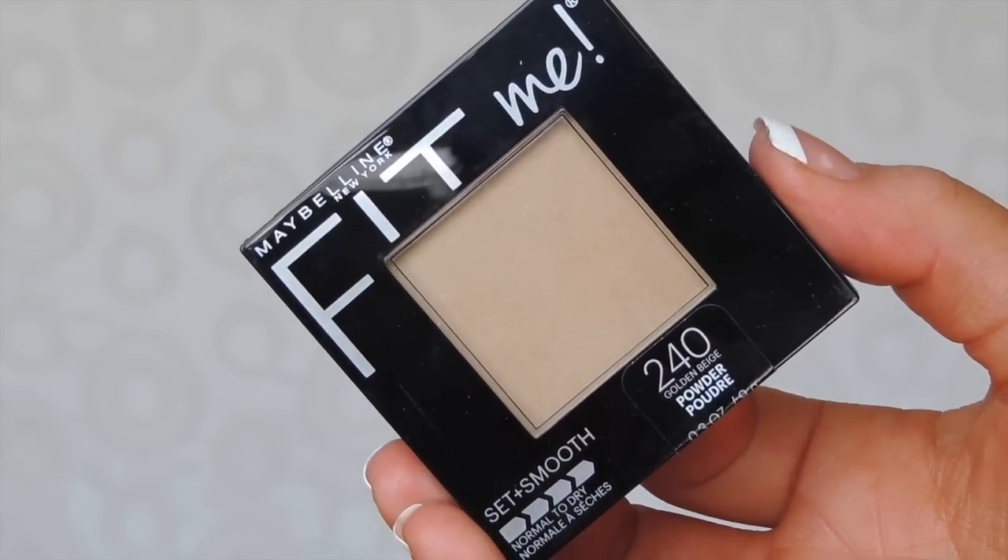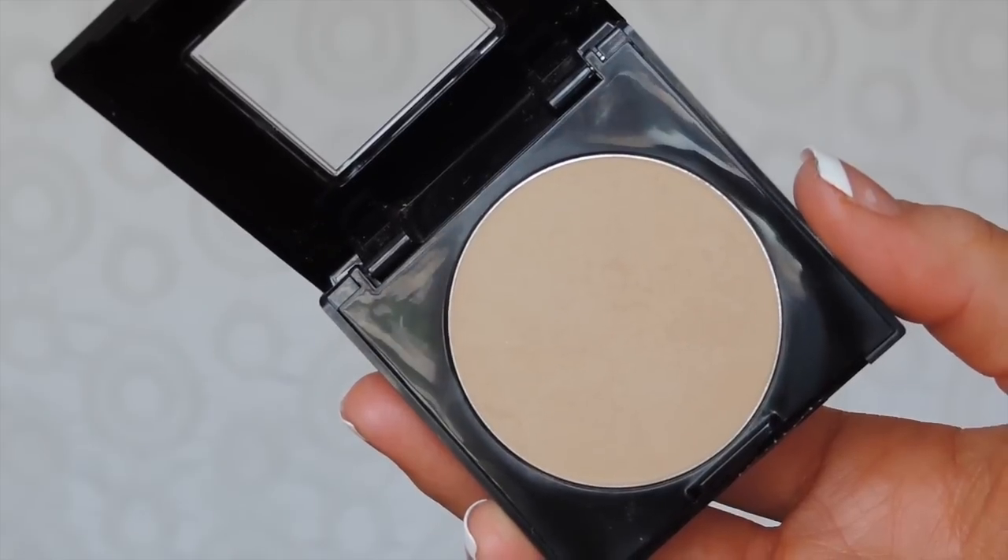For powder I'm going to be using the Maybelline Fit Me in 240 Golden Beige — this is the original formula. They also have a matte formula if you prefer a more matte finish.